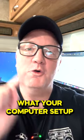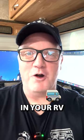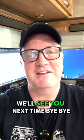Comment right here to let me know what your computer setup looks like in your RV. Hey, I'm David the RV Shepherd — we'll see you next time. Bye bye.